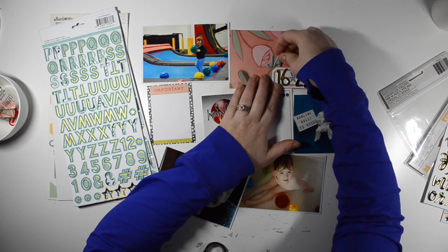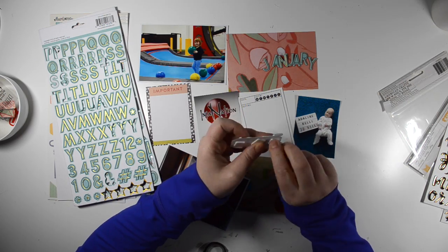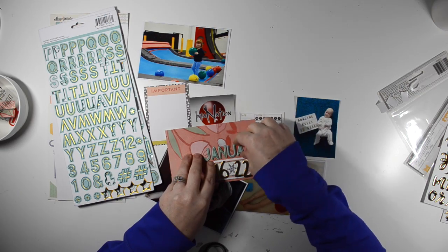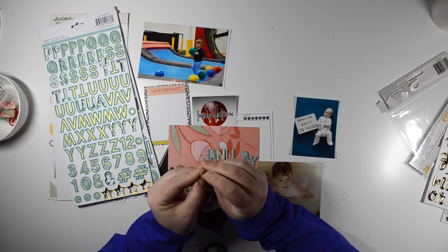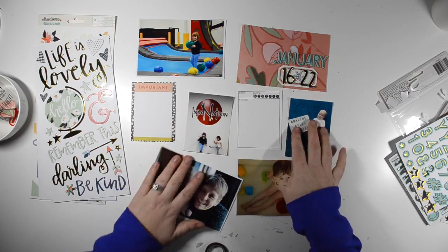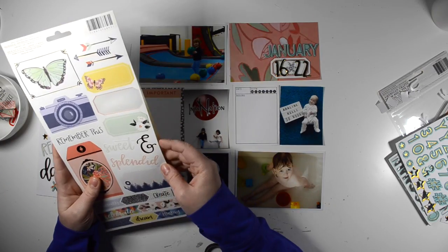What I did was I just trimmed out some patterned paper. I did not have the paper pad for this collection — I just had a few 12 by 12 papers that I cut down. On this side of the layout, that gorgeous floral on my title card and then that black and white kind of polka dotty patterned paper off to the left is from the Hazelwood Collection. I also used two Project Life cards, one from Studio Calico and one from Gossamer Blue to act as a journaling card.